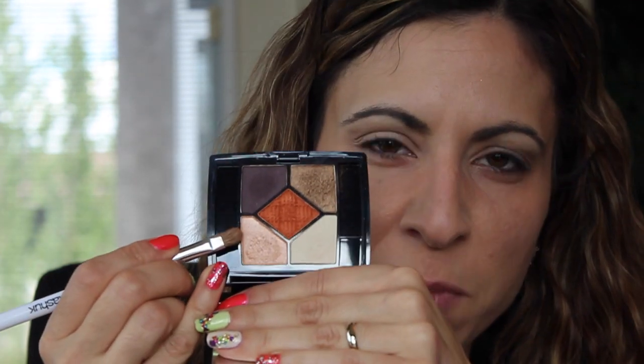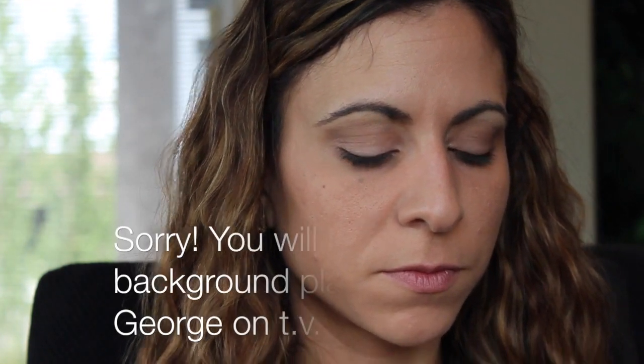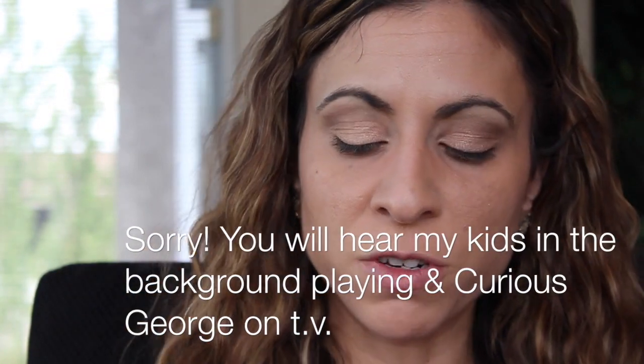We're going to place that topi gold right in the crease as a transition color. This color is shimmery but not too shimmery, so it still works in the crease. Then we're going to take the Sonia Kashuk number 106 brush and take this gorgeous champagne gold color and place that all over the lid. With my MAC 217 brush, I'm going to take this darker shade on the palette — it's a really deep, dark, not black, more of an espresso color — and concentrate that on the outer portion of the eyes, right in the corner.